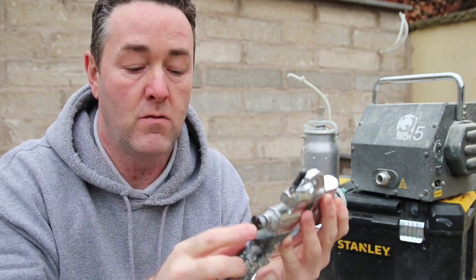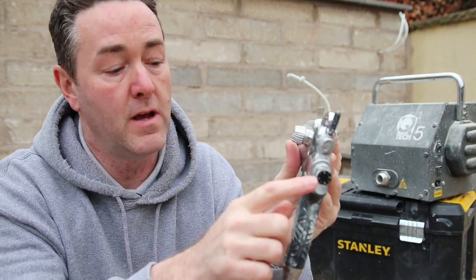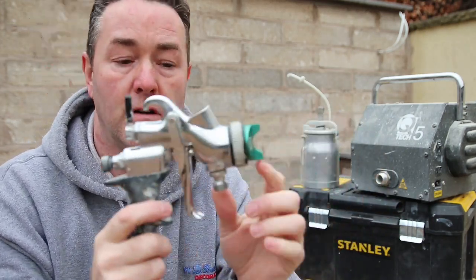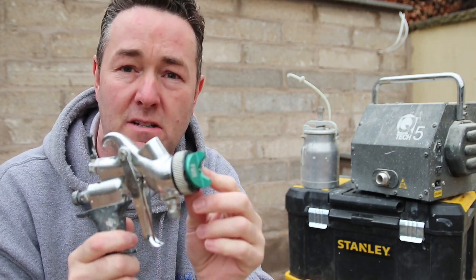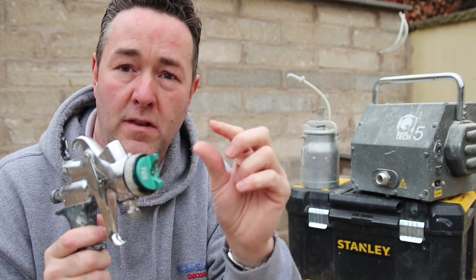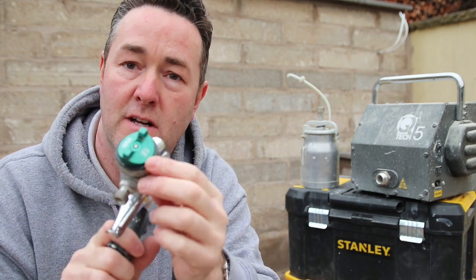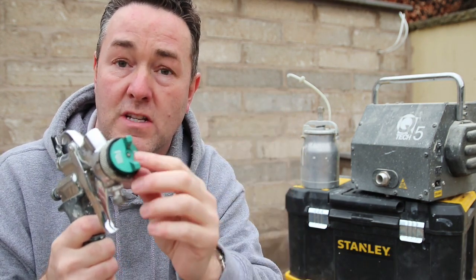There's a little bit more to it. The paint goes through the gun and comes out the tip. Depending on the needle size of your actual setup will depend on how much paint is being produced through the end of that tip. Similar to orifice sizes on spray tips from airless - this is a 1.8mm needle, which does a little bit thicker paints because it allows more paint to come through.